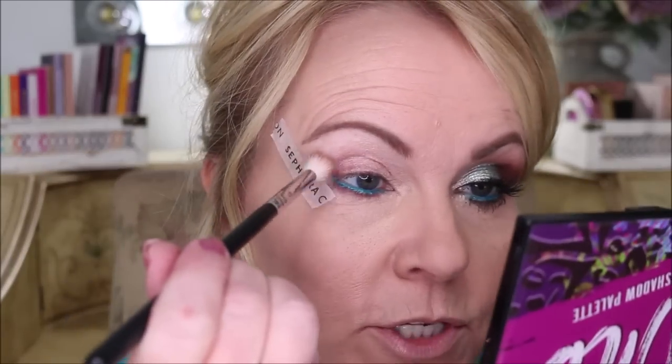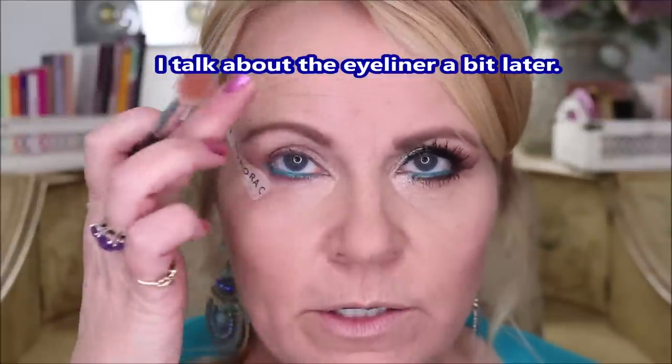As usual, we're going to start out at the tail end. My eyes are primed with an Anastasia Beverly Hills eyeshadow primer. The tape is from Sephora — I put it about a quarter inch away from the bottom of my lash line, clear to the tail of the eyebrow just below it, so I don't disturb any eyebrow pomade. All products will be listed below. Then I'm going to take my Morphe brush and go in.